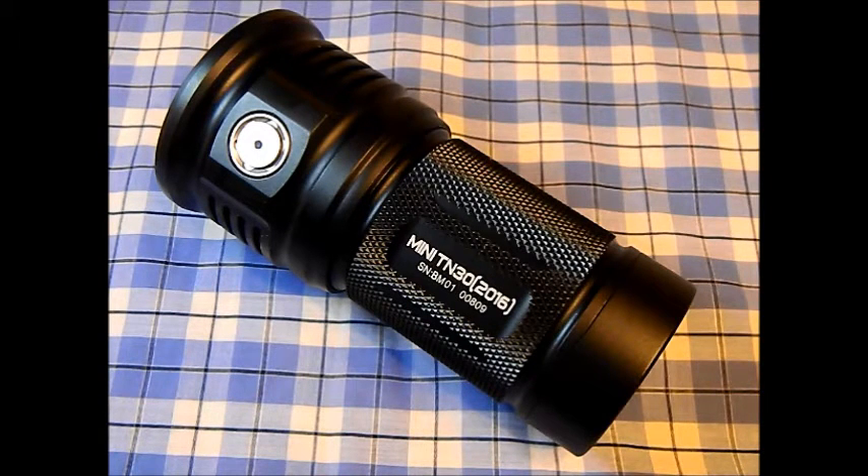The modes: moonlight is 0.5 lumens giving you 98 days — a third of a year. Low is 46 lumens for 123 hours, about five days. Medium is 470 lumens for 15 hours. High is 2,060 lumens for 190 minutes — that's three hours of 2,000-lumen light. Turbo is 3,660 lumens for two hours. There's also a strobe mode giving you 234 minutes.